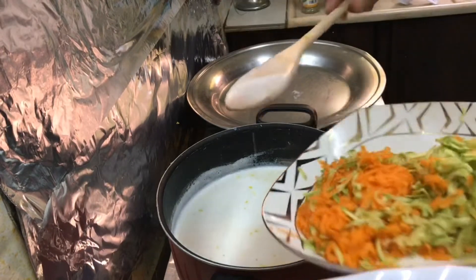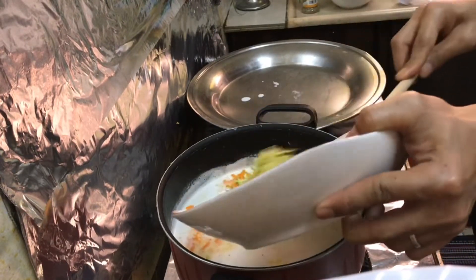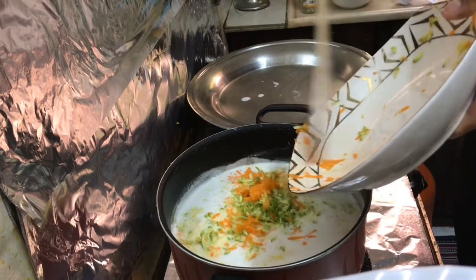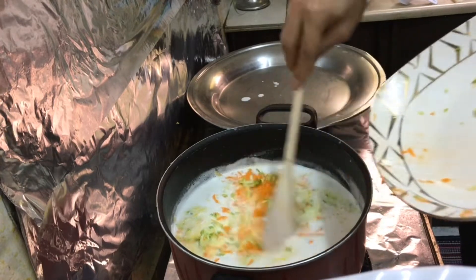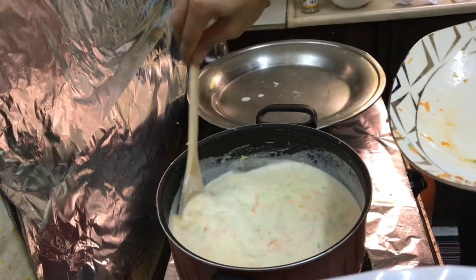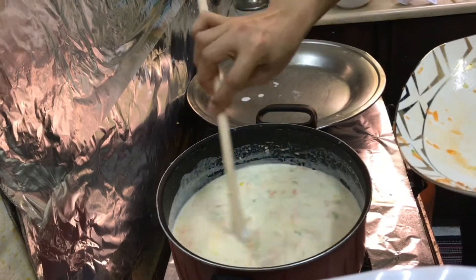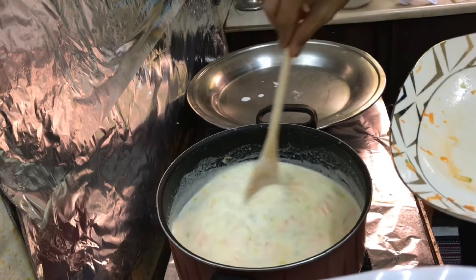We can add now our vegetables — the carrots and the zucchini. You have to mix it all the time so that you don't make our soup burn.